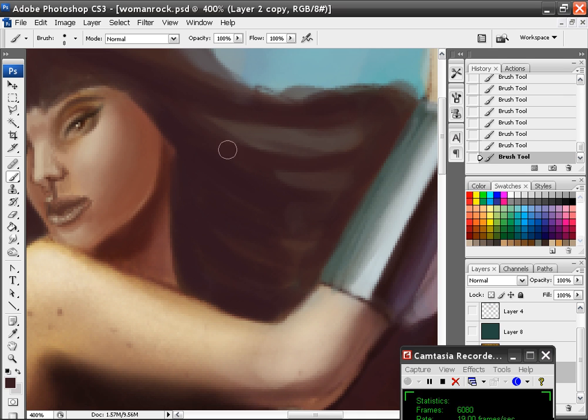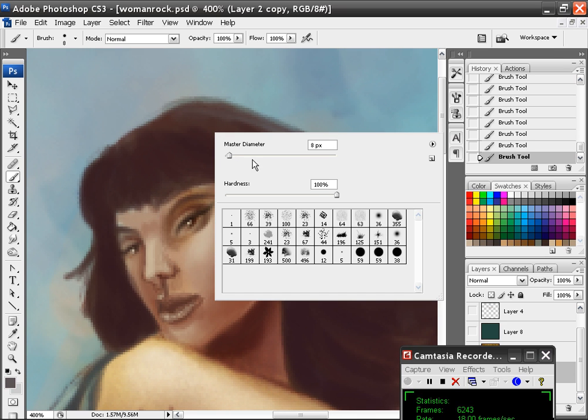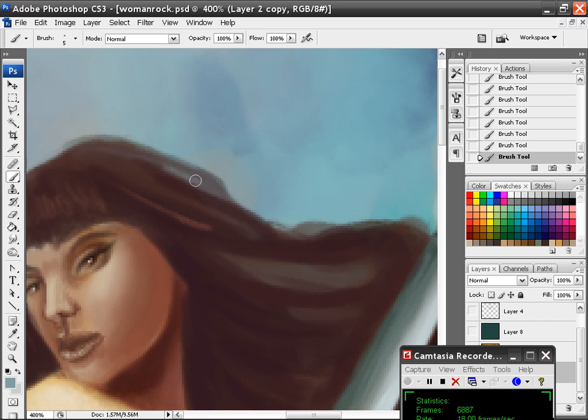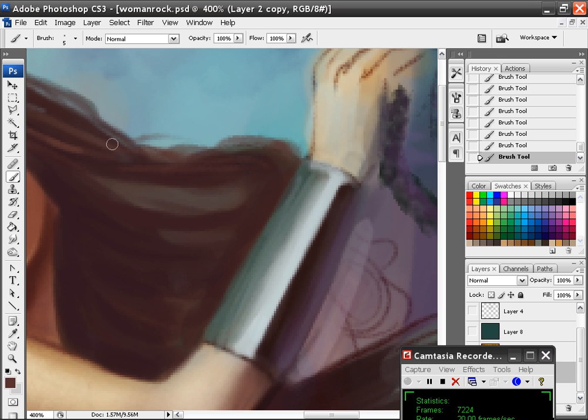I'm just going to paint in some shapes in there. I'll go down to size five and paint in a little bit using her colors there. Now I have a little bit of shine across her bangs. I'm going to kind of take the bangs and fade them in, add some more of this blue color. Don't be afraid to add the colors that are in your painting all around into the hair — it really does add cool variation to the painting.